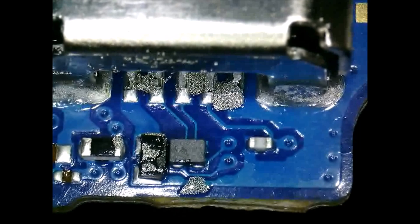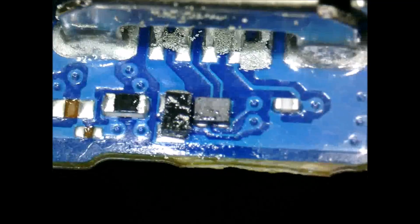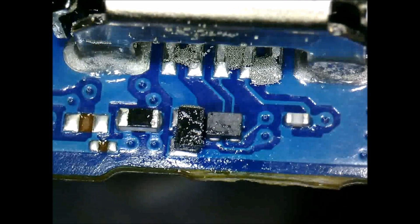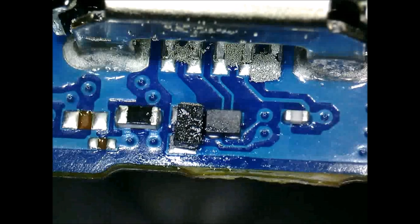If you do get bridging, you can use some copper braid to try to remove it, or you can remove the charging port completely, remove the excess solder, and start over. Once you get the solder paste on there, continue heating from the bottom until it melts. We cleaned up a little bit of the excess solder on the back of the board, as some got on the components back there. Any excess solder you can just clean up afterwards once it melts, so just continue heating until the solder on the pins melts.